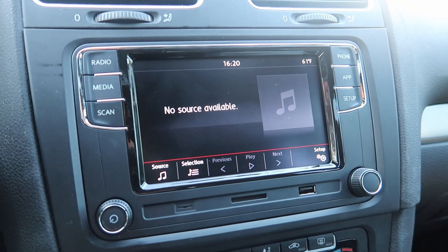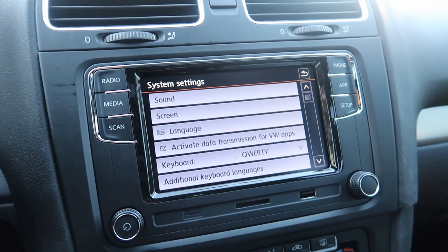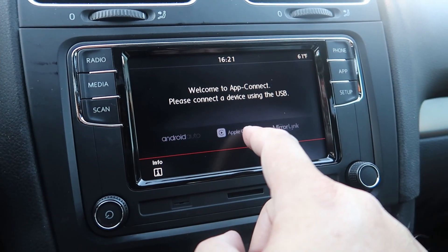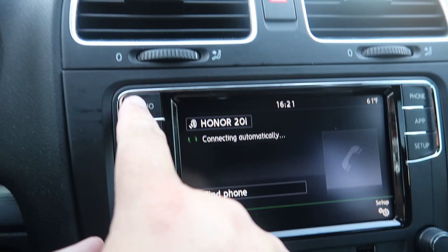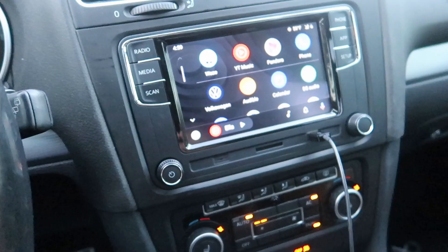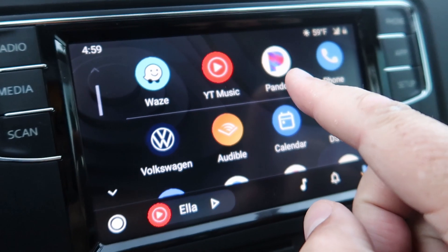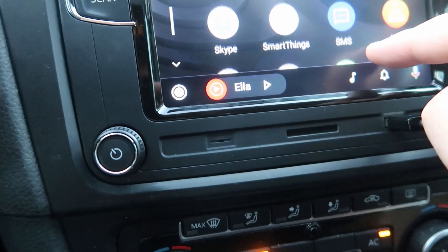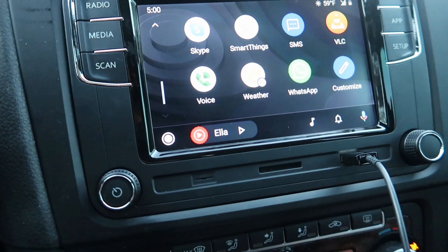I don't want to play any music because of copyright, but that is pretty cool. Let's see what happens when you go to Media, then Setup Applications — very cool. We get Android Auto! So now I have Android Auto — I can do Waze, YouTube, Pandora, Sirius XM. It's connected to my phone so I have all the options my phone has.